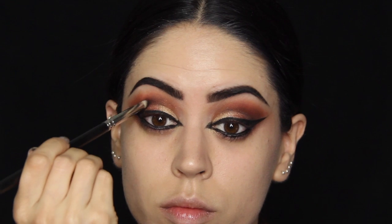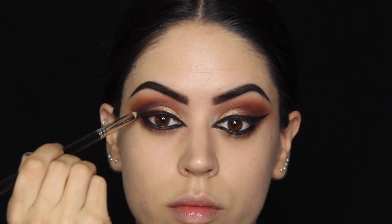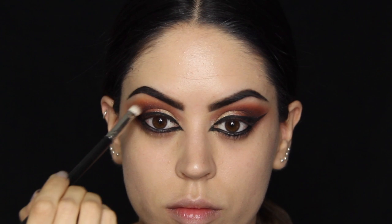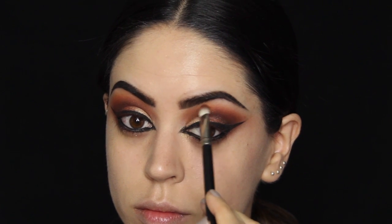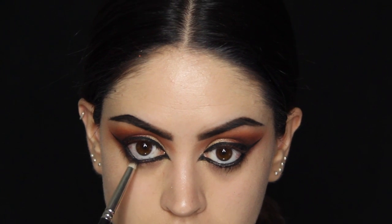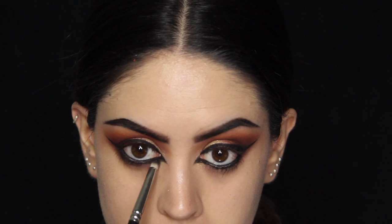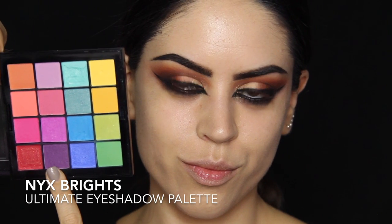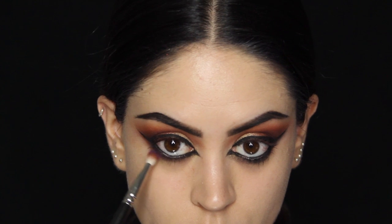This is going to make it even smokier. Taking this exactly where I took the black gel liner before — the outer third of the eye and the socket line — just to make it even darker, and I'm diffusing it with some orange eyeshadow. I'm also taking it on the lower lash line and further smoking it out with some purple mixed in with red from my Brights Ultimate Eyeshadow Palette by NYX.